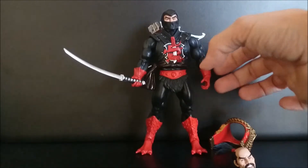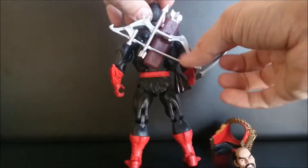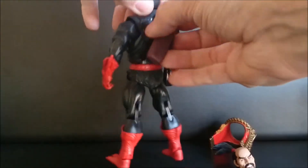And well, he comes with a lot of weapons: the sword, the elbow, and this time they have the arrows too. And you can take it off.